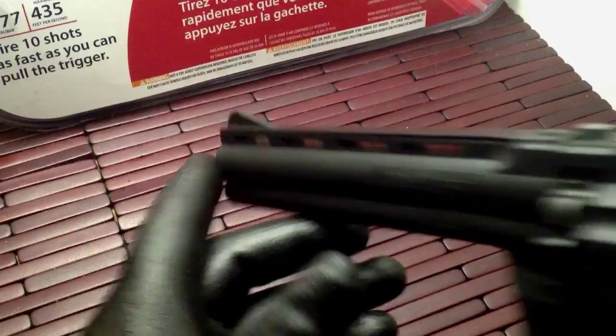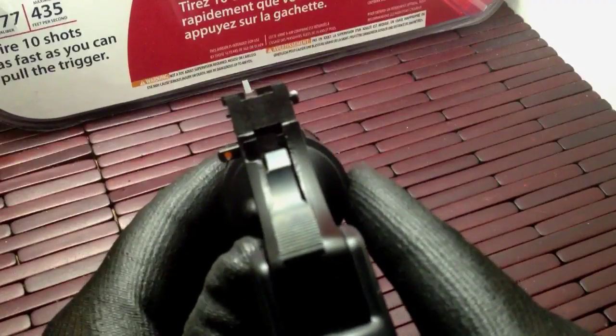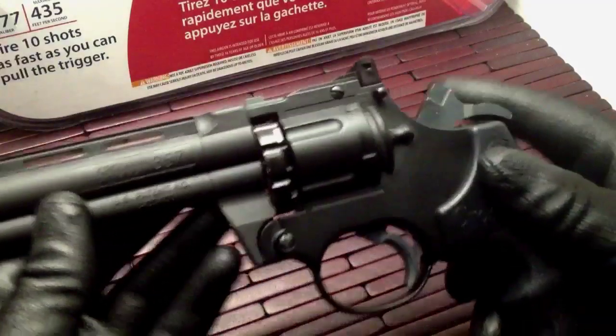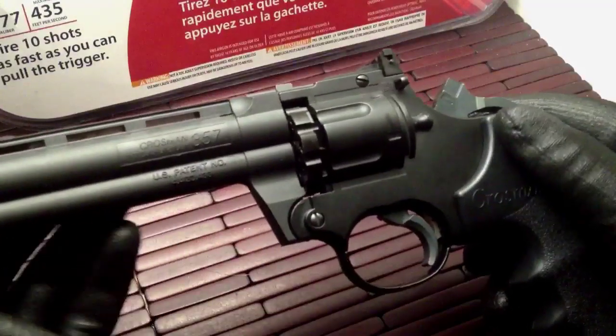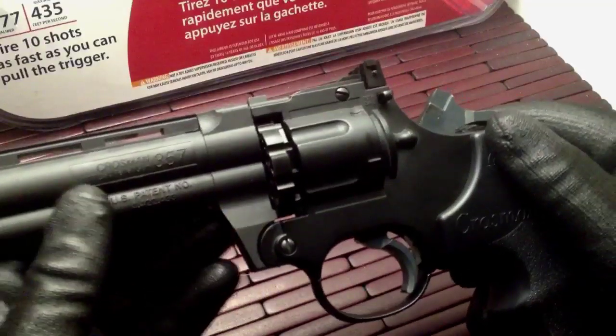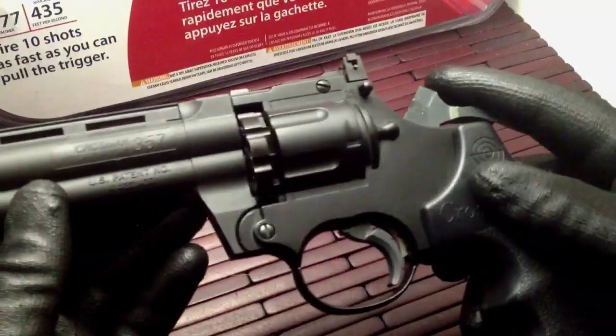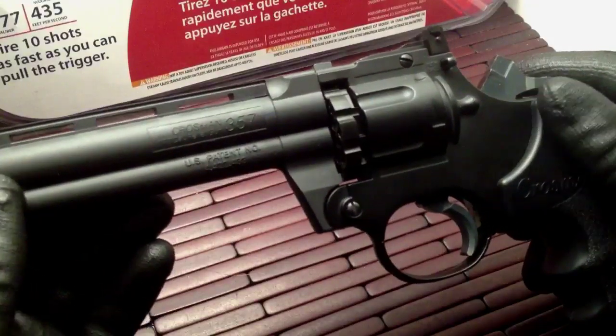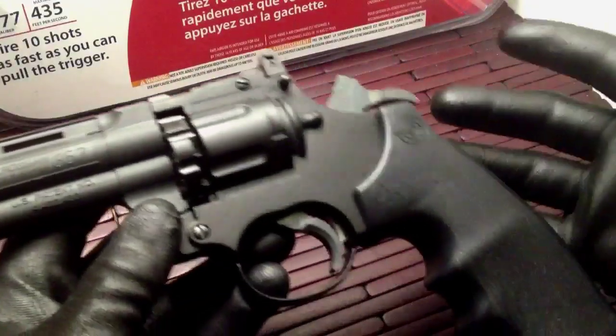The sight picture is actually pretty decent. You have a really big front blade in the front, and on the back end the rear sight is adjustable right and left. Be aware, though, that if you're going to be shooting different types of ammunition, different types of pellets, or BBs through it, the point of impact is going to be a little bit different for each round. So be aware and adjust accordingly.